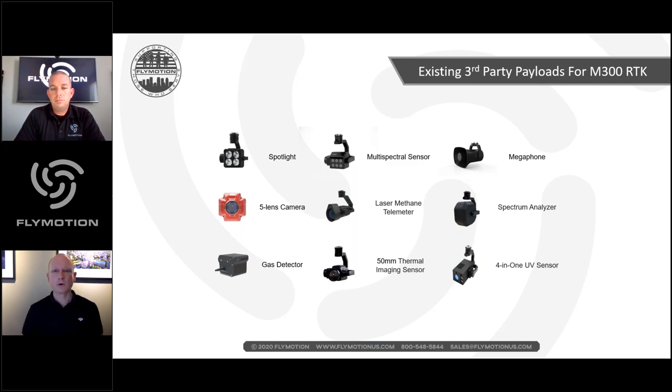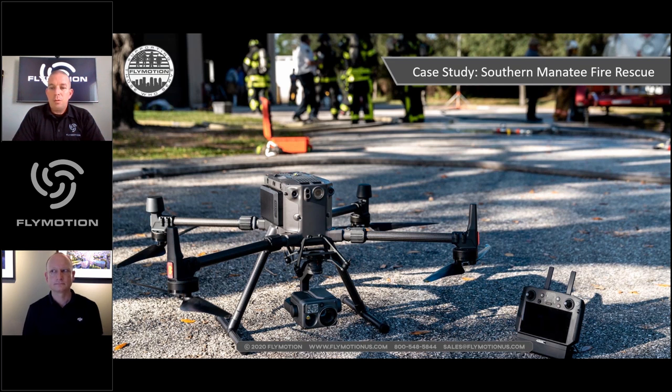Rich wants to briefly highlight the public safety partnership aspect. He is a full-time firefighter with Southern Manatee Fire Rescue, and a few years ago started working with DJI as a technology partner. The great thing about that partnership is it demonstrates how far DJI is willing to go to learn what end users actually need — specifically in fire, hazmat, and law enforcement scenarios — and they actively seek feedback on how these systems can be used.